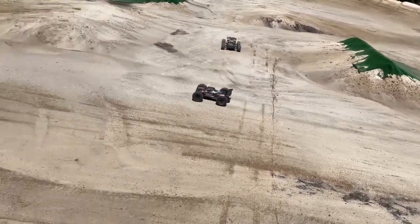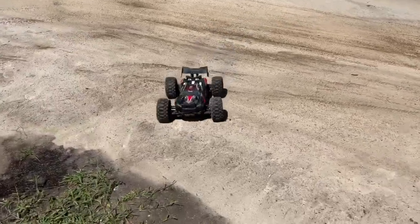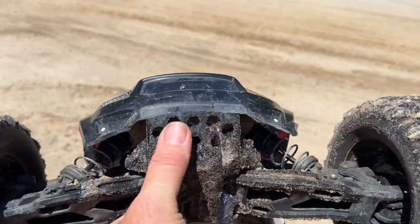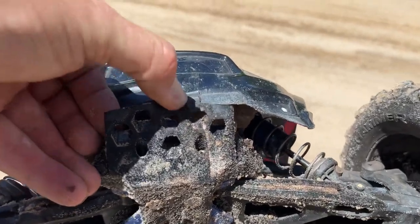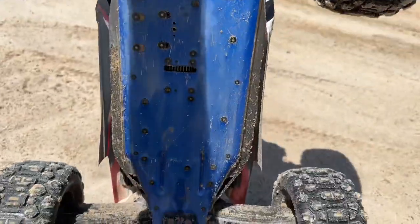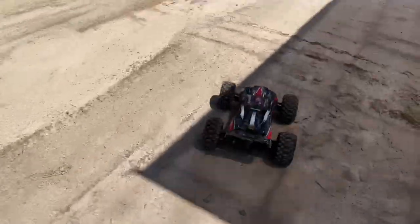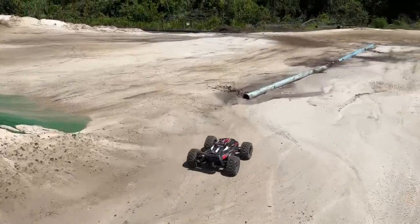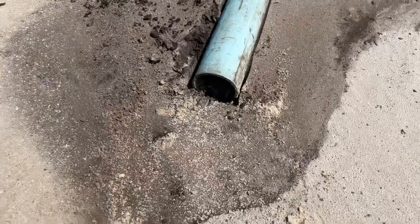Let's look at that front printed bumper — oh my goodness. There's that printed front bumper. You can see the body. I actually did crack the bumper. Wow, that was a hard smack. These tires pack up with this dirt and sand — look at this. Smack right into that thing.